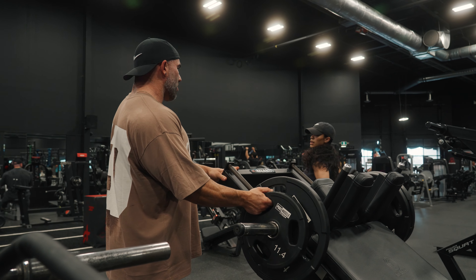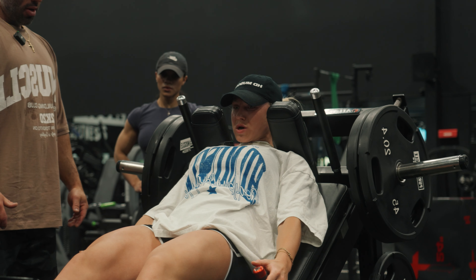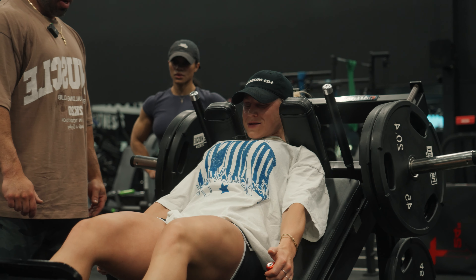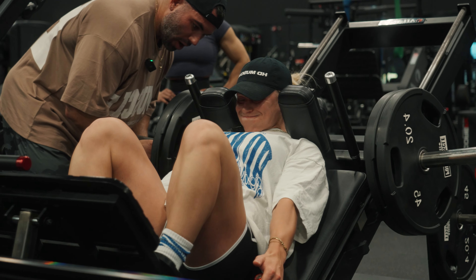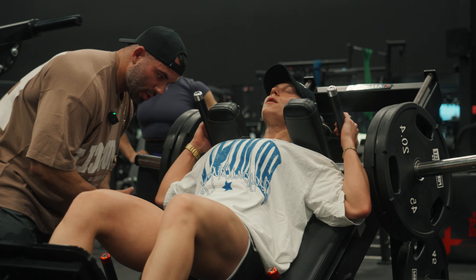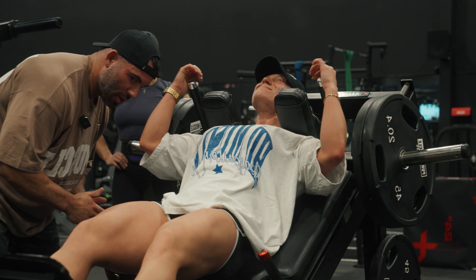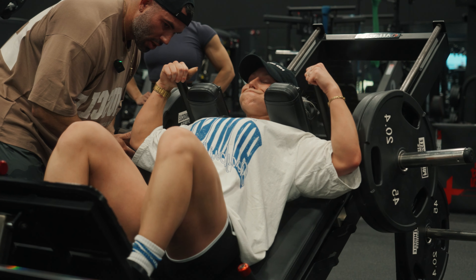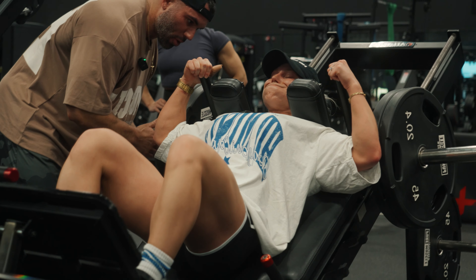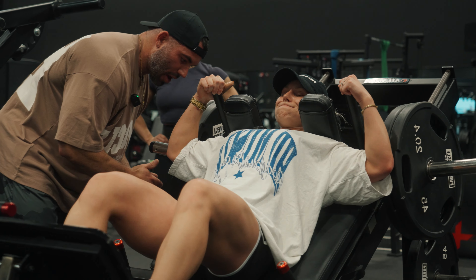You can see how your nervous system on like the sixth rep gave out - you almost didn't get out of the hole - but then your body almost learned it and understood it and then you could do it yourself. You might have a tendency when you have weight on there to shoot out of the hole, to explode out, so you're not strong in that little range. But if you do this for a little bit and go back to explosive, you'll be a lot stronger.